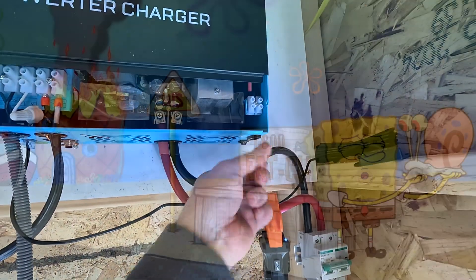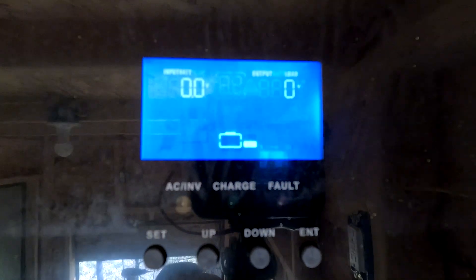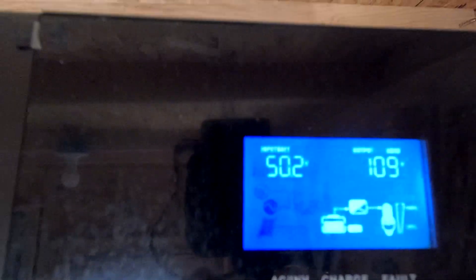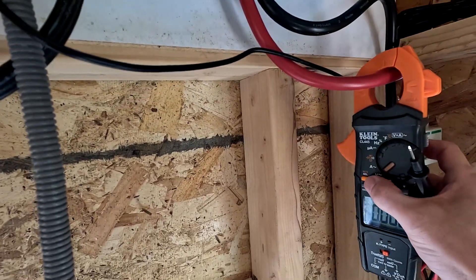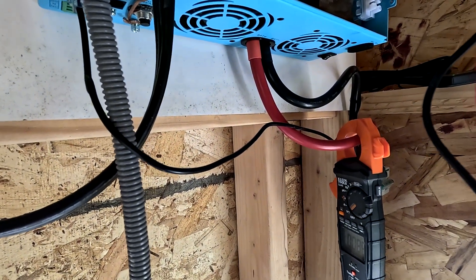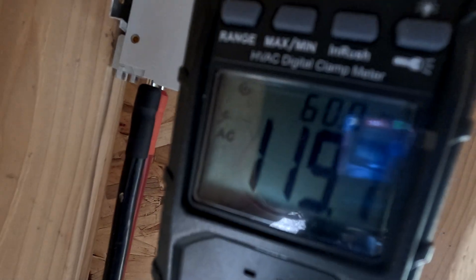Let's go ahead and turn the inverter on and see how it goes. It's starting up — lights came on. You can see it's got the battery connected to it. There it goes, going up to 50. The inverter's got power, it's kicked on. It says it's inverting as well. We've got the load going over to our breaker box. Let's check for 120 volts — and we do. Got 120 volts coming out of it.